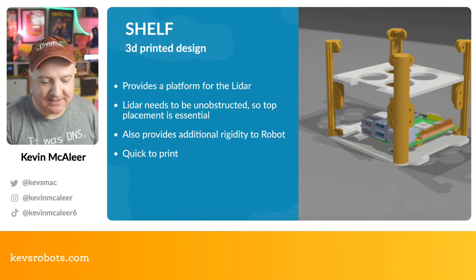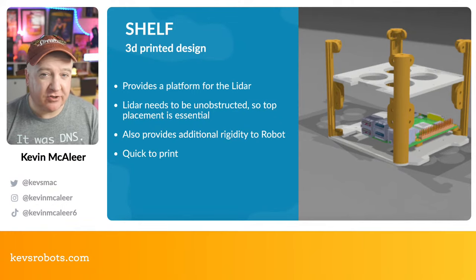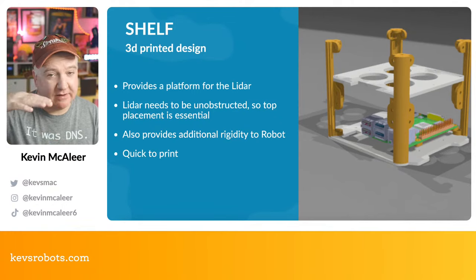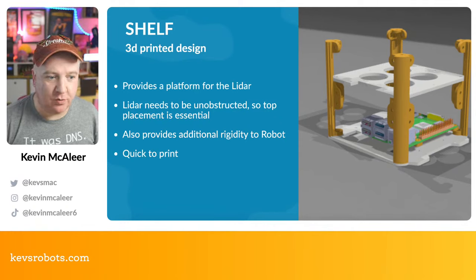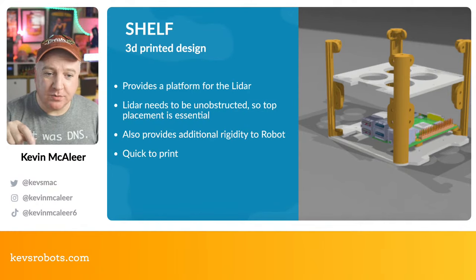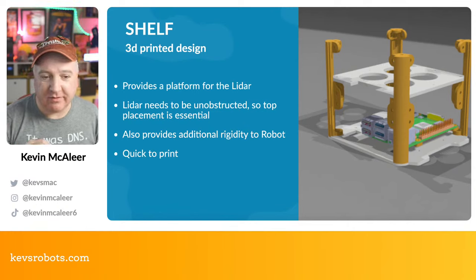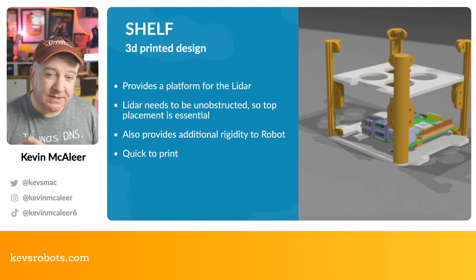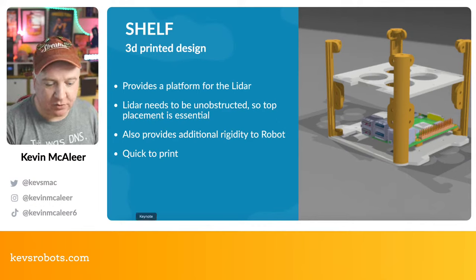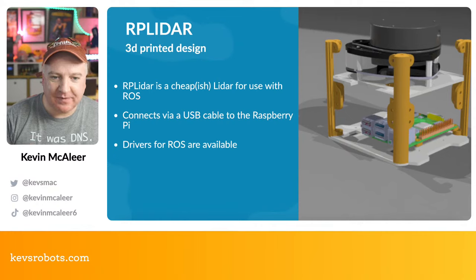The shelf is the white section on top of the pillars — really for the lidar to sit on and provide the correct height for an unobstructed 360-degree view. It also adds rigidity to the middle section: we've got the base, the middle, and then the top, making the robot a rigid cube that's completely disassembleable. It's quick to print being flat, has four large holes for airflow and cable routing, and a little cutout for the camera module.